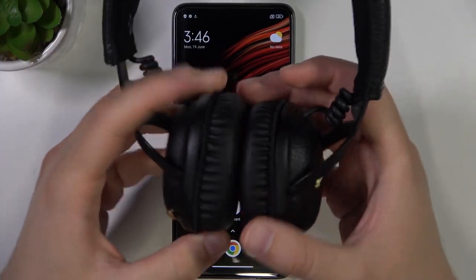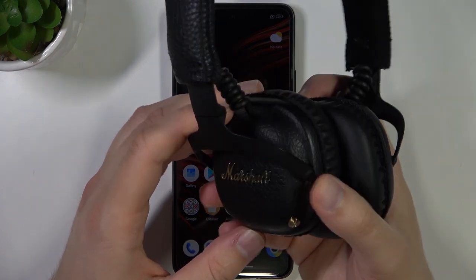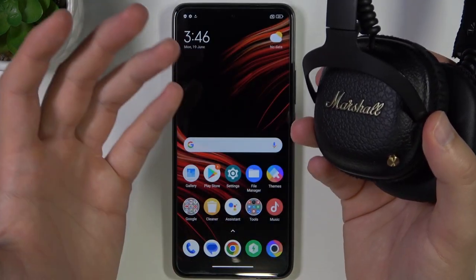Hello, in this video I'm with the Marshall Monitor ANC headphones and I'm going to show you how we can pair them with any Android smartphone or Android tablet.